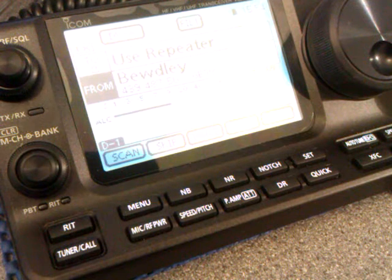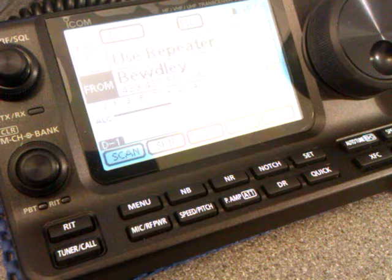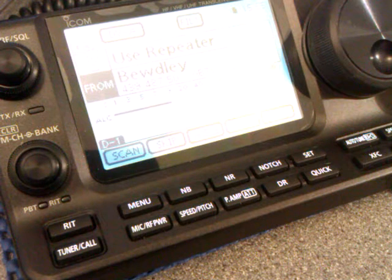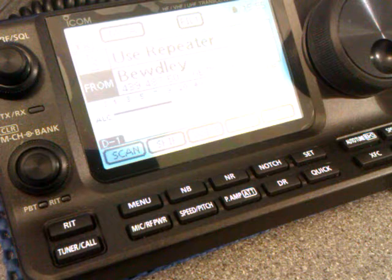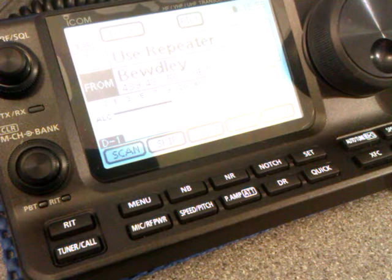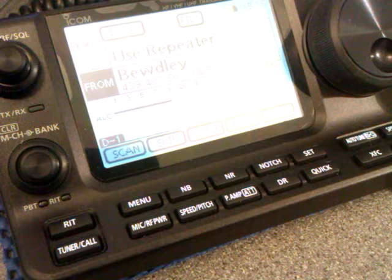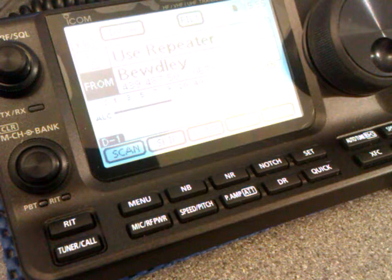You can set up the 7100 to transmit your details without having the GPS connected to it. What you'll need is your latitude, longitude, and altitude, and you can enter those coordinates into the 7100. Select GPS manual position, and every time you key up on a local repeater gateway that's DPRS enabled, your location will be passed to the APRS servers and to websites similar to APRS.fi.